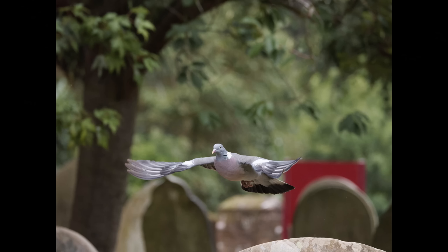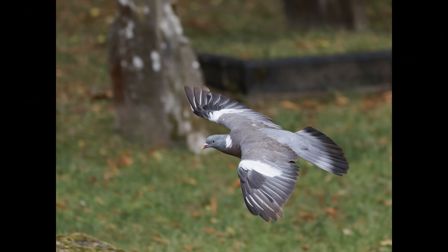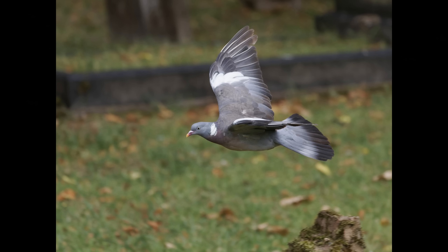Moving on to autofocus — if the 100-400 doesn't autofocus on birds in flight as well as the 150-400, I wouldn't consider it. I've been using the 150-400 for some time, and now after testing the 100-400 extensively, I've had two sessions with wood pigeons in a churchyard. I'm happy to say I cannot tell any difference in autofocus abilities between the two lenses.